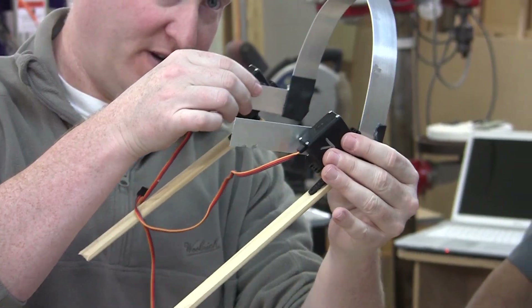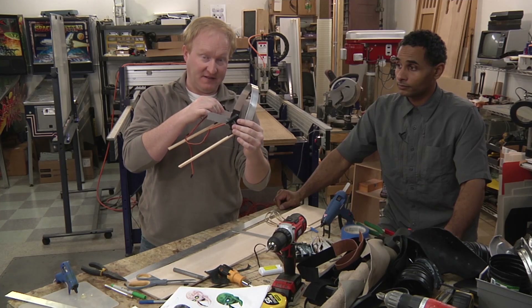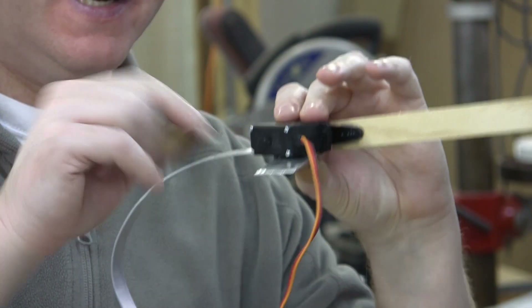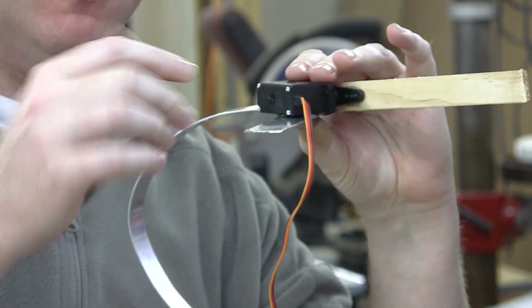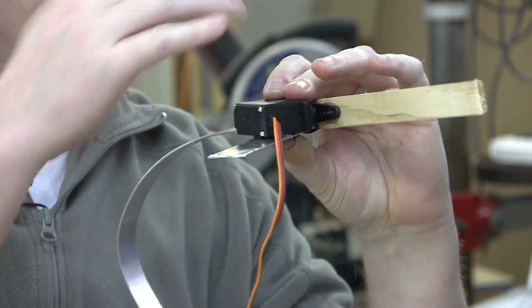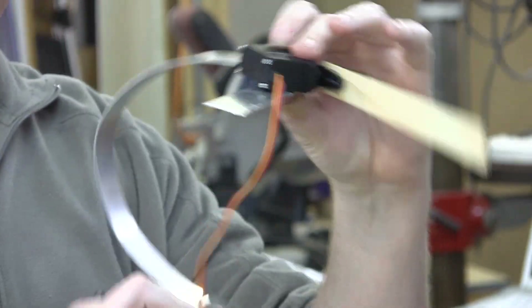Here's a tip when using hot glue: put the glue on the least conductive surface first. If you put the glue on the metal, the metal will sink away all the heat and the glue won't work as well. So put it on the plastic servo first, then stick it to the metal.